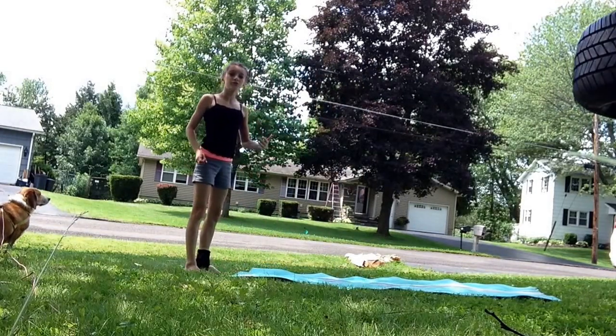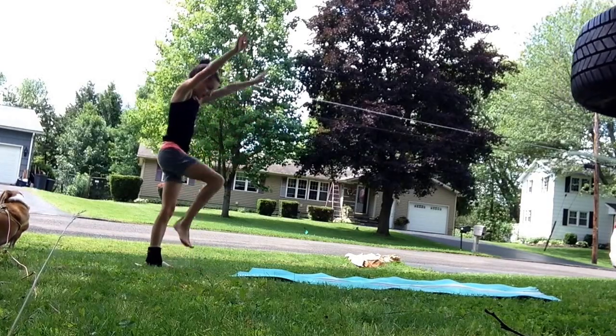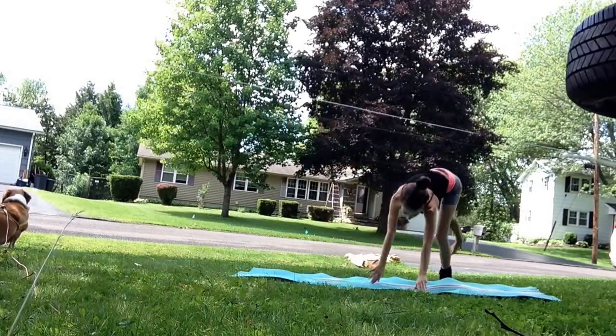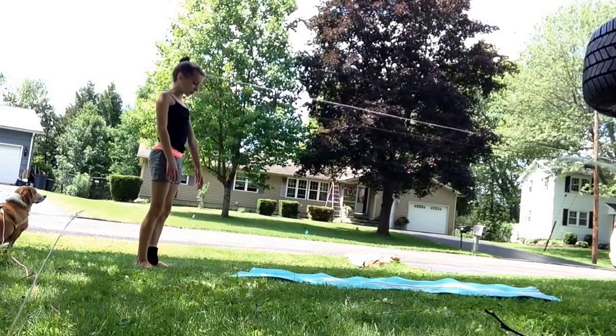Now you're going to want to do that, only twist to the side while doing it. So move your hands to the side like this. And just keep doing that until you get comfortable with it.